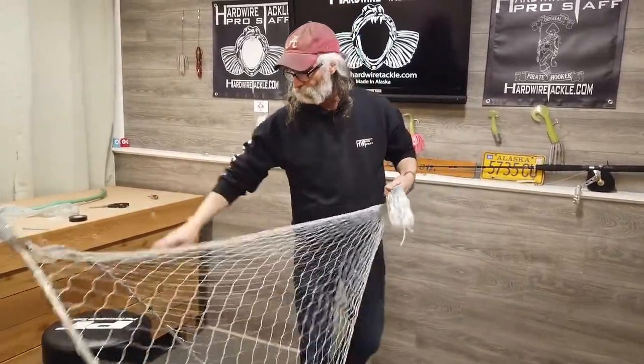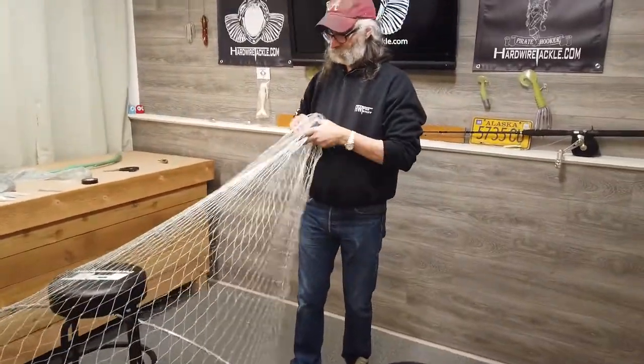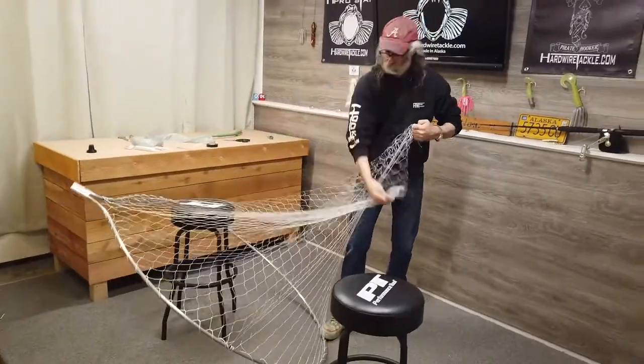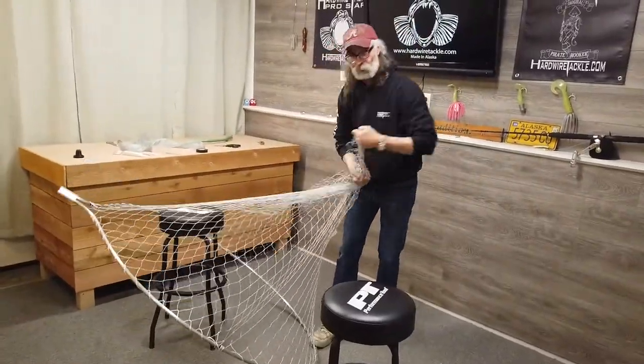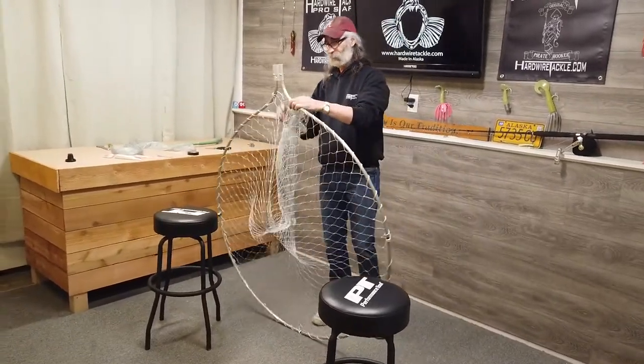The problem is, if you catch multiple fish in it and these fish get down in the bottom and you get a fish in each corner and they go like this, they're a lot harder to get out. If you caught two fish, take your time and you'll get them out just fine.